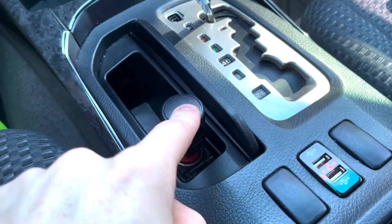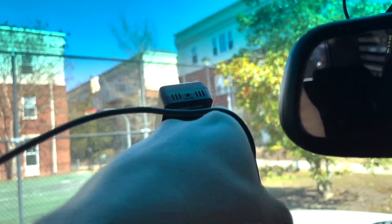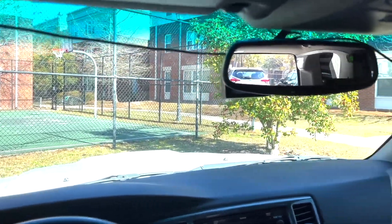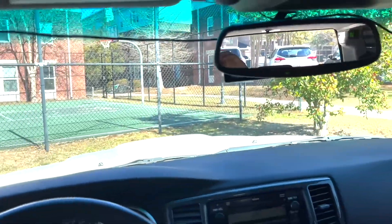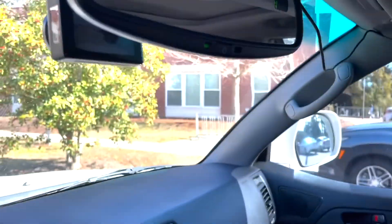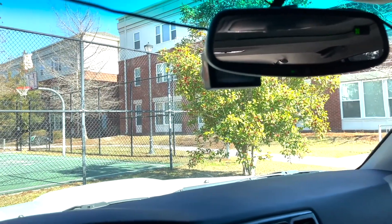I have a cigarette lighter running under my dash with the cord coming out, and this part plugs into the top of the camera. I went ahead and moved the dash cam behind the mirror — you really can't see it and it's not in your field of view. The rear view camera just plugs into the top and runs all the way to the back windshield. I have it running through the headliner so there's no exposed wiring.